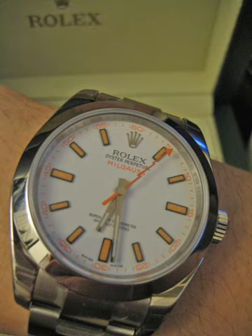Another way of making a watch non-magnetic is to house the entire movement into a case made of a highly permeable material. The movement is covered by an additional soft iron clasp to prevent the forming of magnetic fields inside the watch itself.